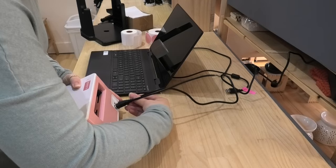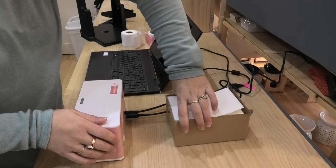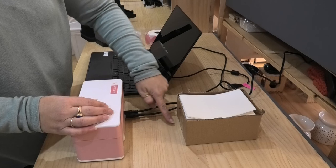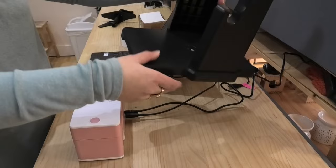So when we plugged the machine in the back, one of the things I thought was a bit of a design flaw were these cables. Because when you take your labels — particularly if they're not in the box — you actually need to situate them quite a fair distance back so that they don't interfere with the cables here.